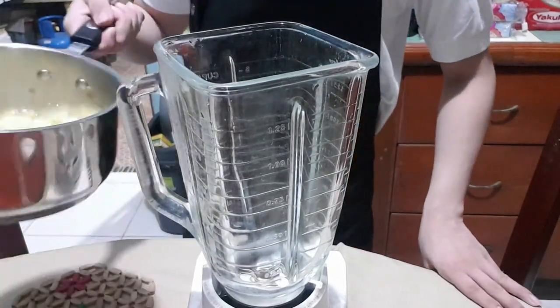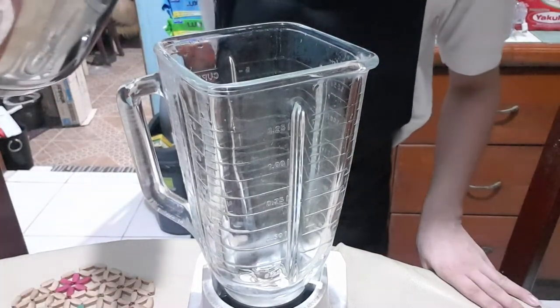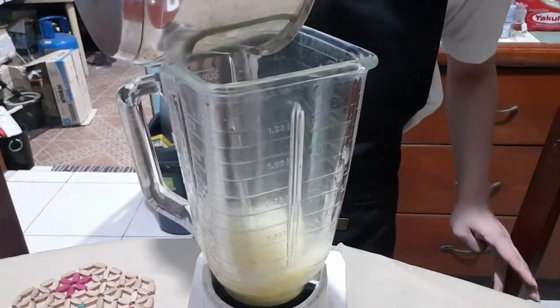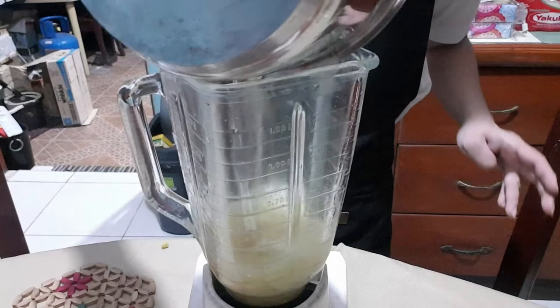Put all your cooked ingredients into a blender. Blend everything until the mixture is smooth.